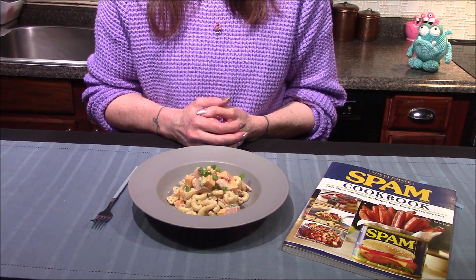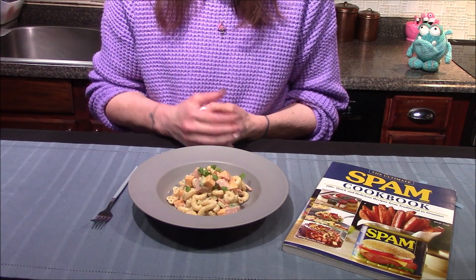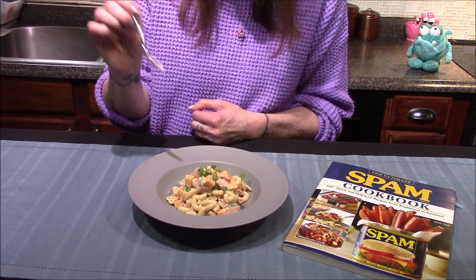I did let the pasta salad set up in the refrigerator for a couple of hours until I was ready for it. I topped it off with a few of the leftover green onions and now all I have to do is try it out.